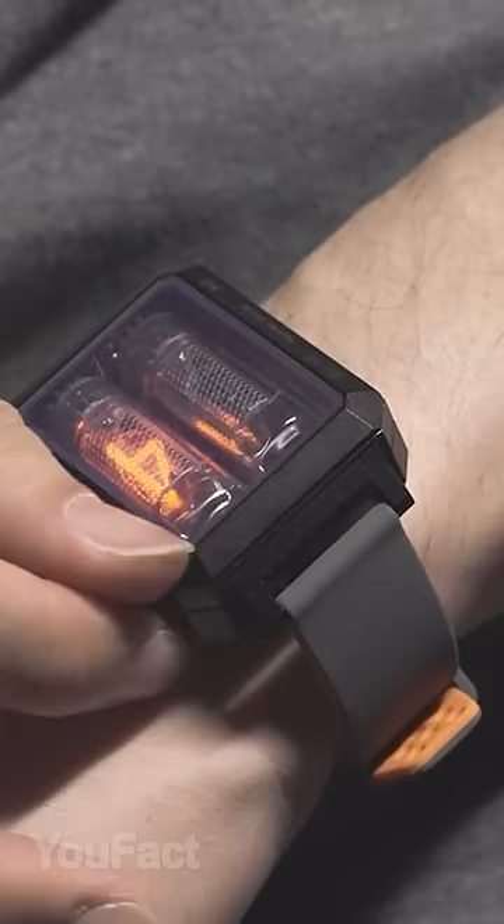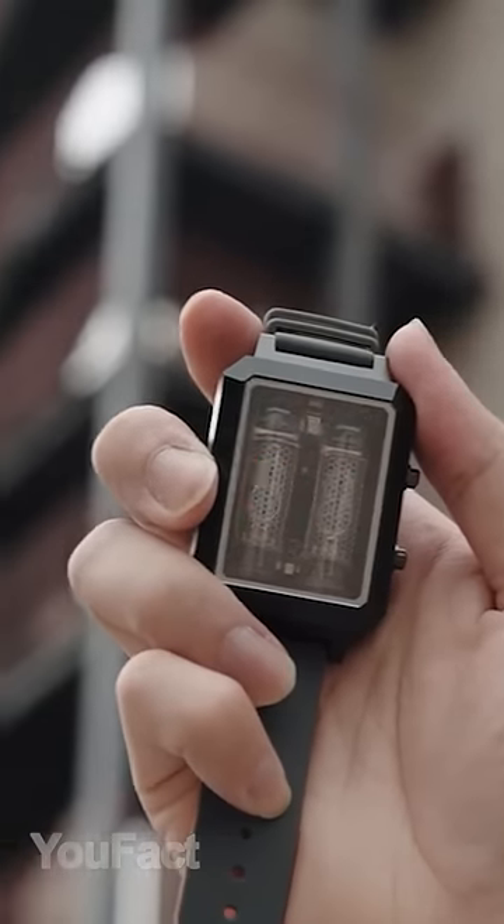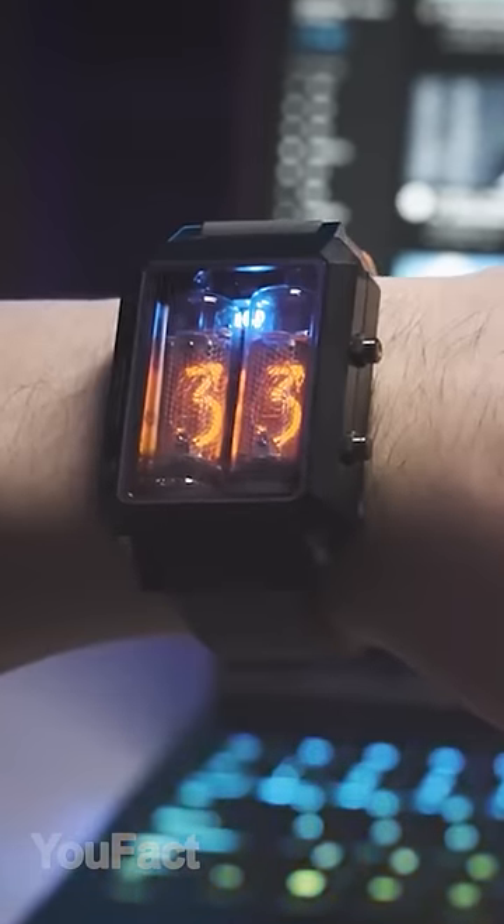This is the watch that has vintage Nixie tubes under the sturdy sapphire glass. Aside from that, the watch is stuffed with the latest technology such as a built-in gyro sensor to display time and save power.